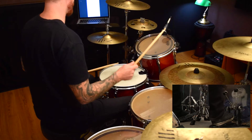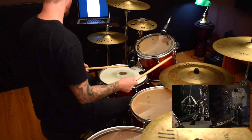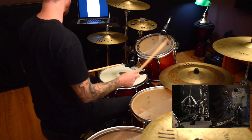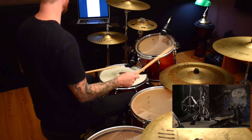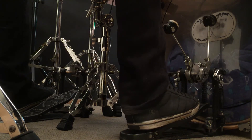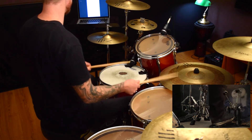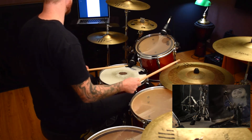The snare drum is just coming in — jazzing in — on two and four. We've got all these parts separately, and it's important to now put them together. After you've got it, you want to speed it up a little bit. And there it is, the jazz groove — it wasn't that painful.